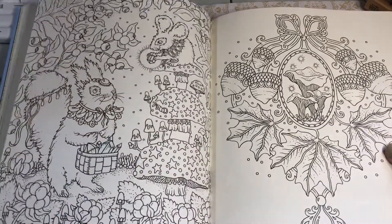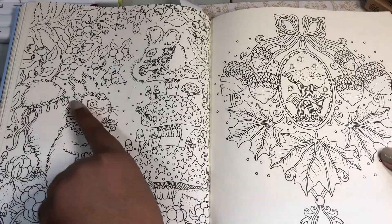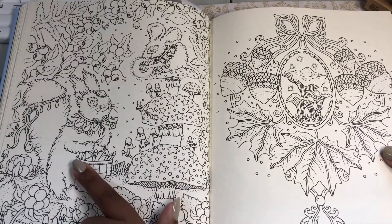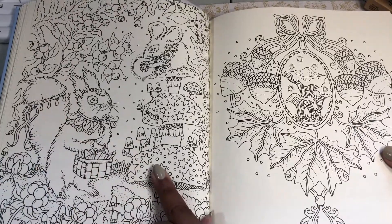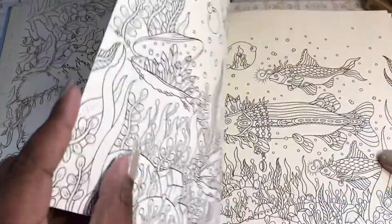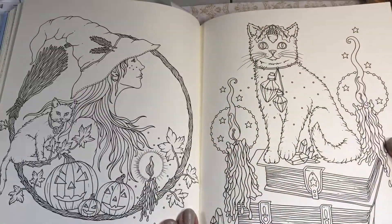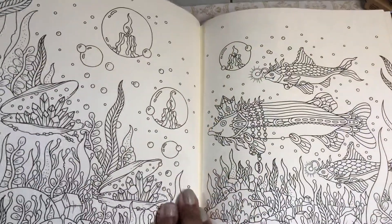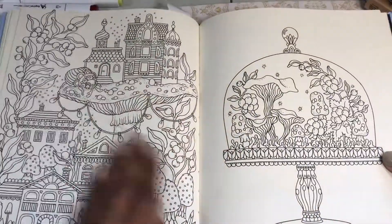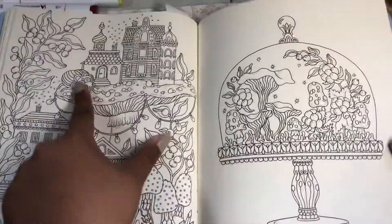Look at the little mouse. I think this is a squirrel, but I'm not sure because what's going on with the ears? Maybe it's a rabbit — it looks like a squirrel rabbit. I don't know what that is, but it's cute either way. Little crystals. And I'm always drawn to the house pages — and there's that little bug again.